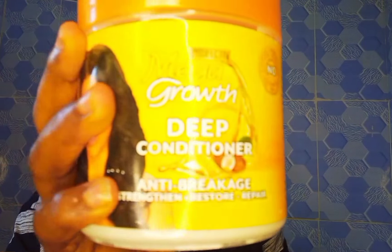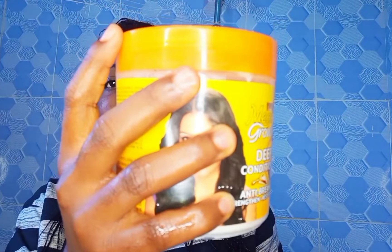I rinsed it off with water first, then went over with my deep conditioner to condition the hair. This is how the hair looks after the conditioner.